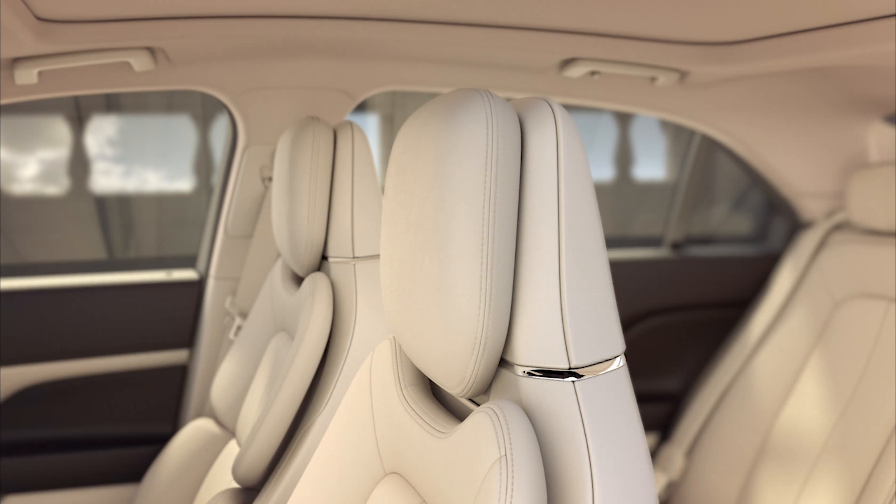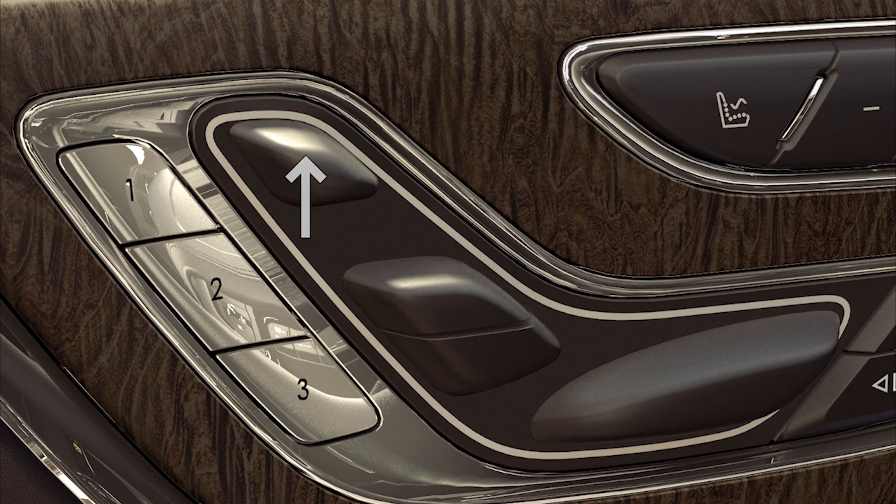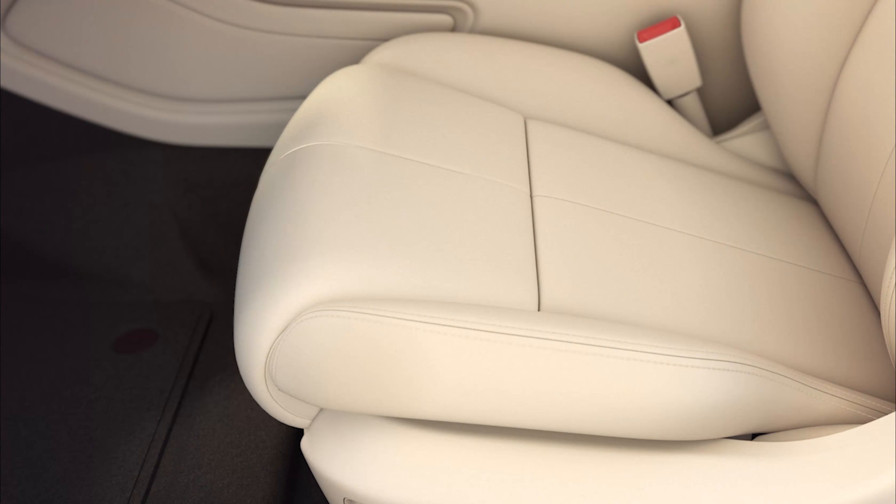Your head restraints also have an adjustment that allows you to raise them up or down, or move them forward and backward, simply by lifting the switch up or down or pushing it forward or backward.